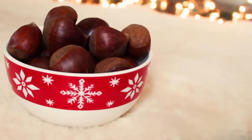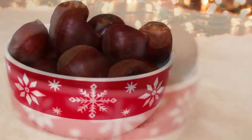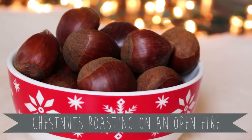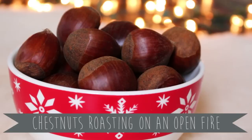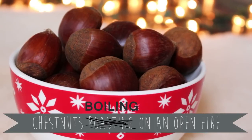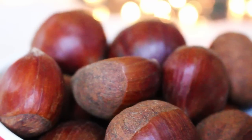Hey there guys! So I wanted to share a family tradition with you, and that is eating chestnuts during the holiday season. You've probably heard that song before, but have you ever wondered what chestnuts actually taste like? Well, today I'm going to show you how you can boil them to try them out for yourself.